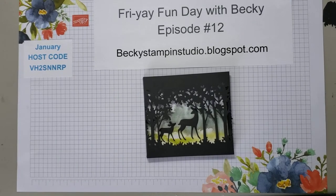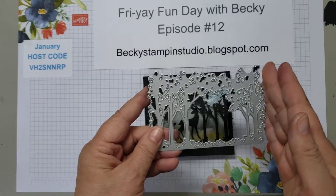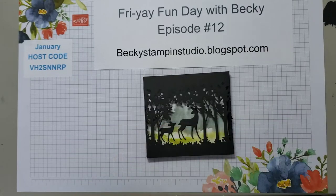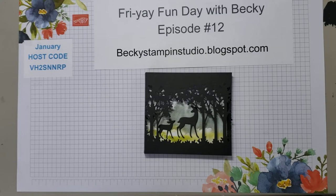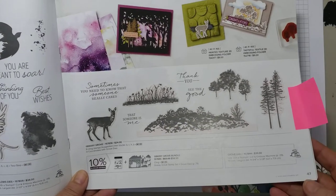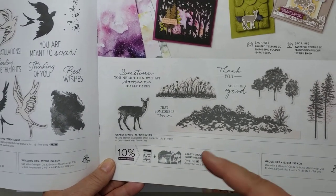The only problem was this is a huge, huge die of trees, and most of my shadow boxes are a little shorter than this. So thanks to Terry Gaines in the Minnesota area, she came up with this shadow box that I'm sharing with you today. All the credit does go to her, even though I had to figure it out. So today we're going to be using two new items that I absolutely love and would highly recommend. One of them is the Grassy Grove bundle, and it is in your mini catalog. If you do not have a mini catalog and do not have a demonstrator, please contact me and I'd be happy to get one to you.